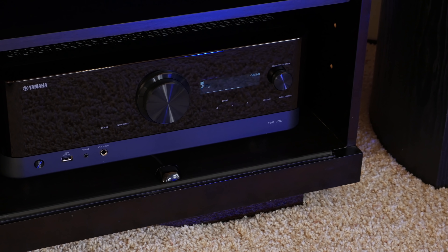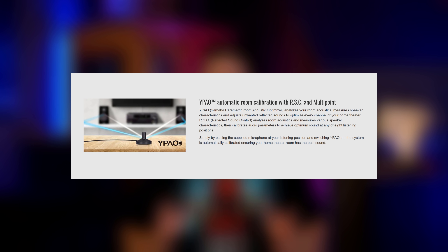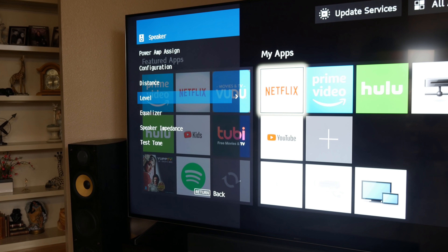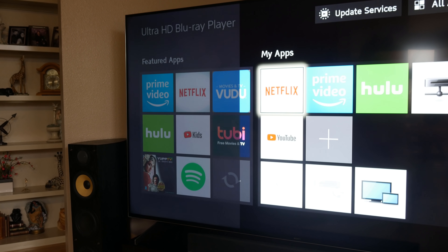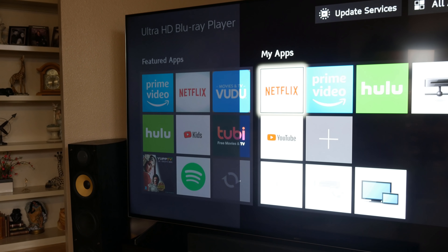It's worth mentioning that Yamaha has their own room correction software built into the receiver called YPAO, but these softwares can be hit or miss, so we prefer setting up the receiver based on what sounds best to our ears. While setting up the TSR 700, we found Yamaha's graphical interface very intuitive and easy to use. Although it's not quite as polished as their more advanced interfaces, it's still really good for a receiver at this price range.